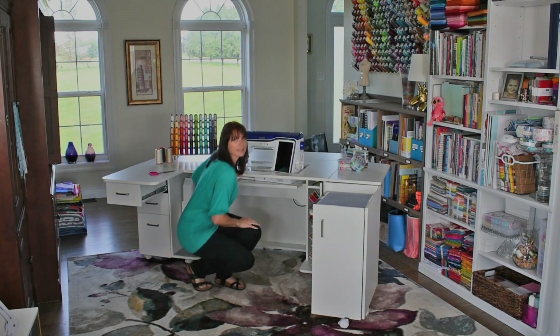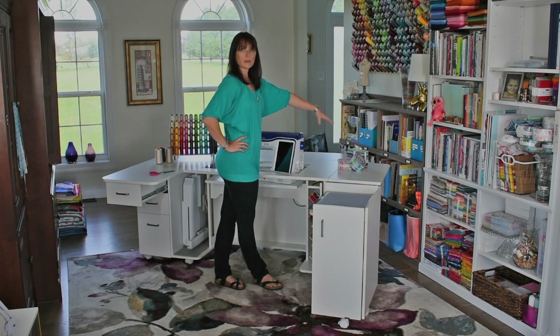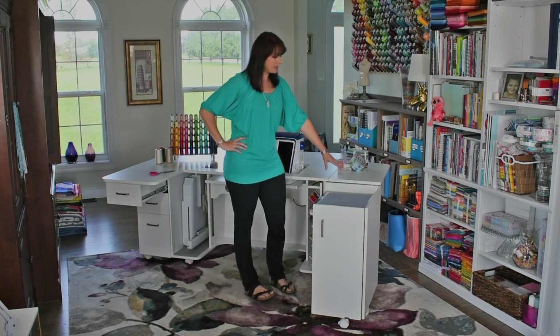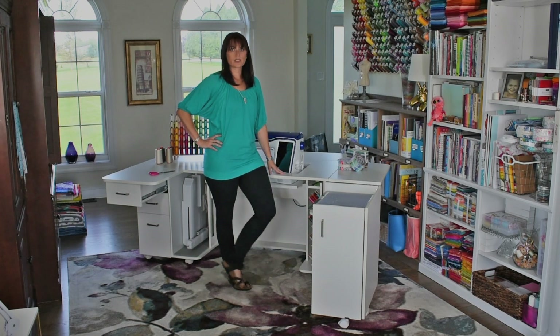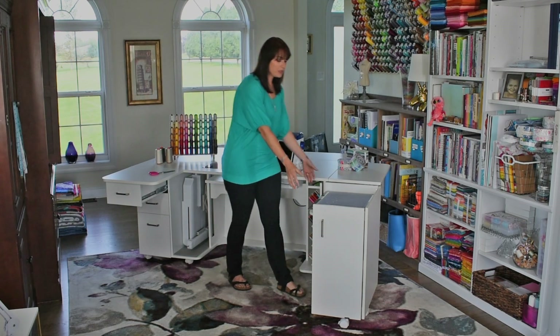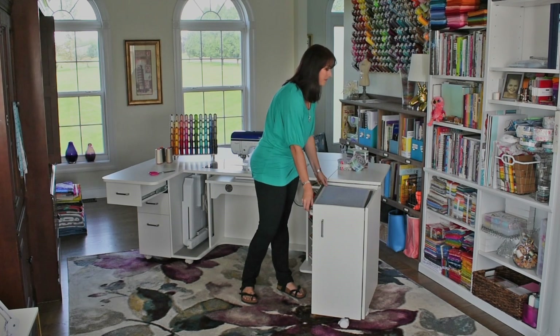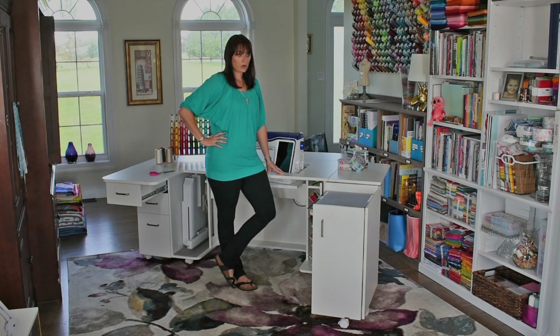On the right hand side of the cabinet is a swing up extension platform. It's great to keep items handy but out of the way. Your panel swings up for an extra workspace platform. I like using it for my light box — I do a lot of paper piecing and applique — but you can also set up a pressing pad or even your overlocking machine.